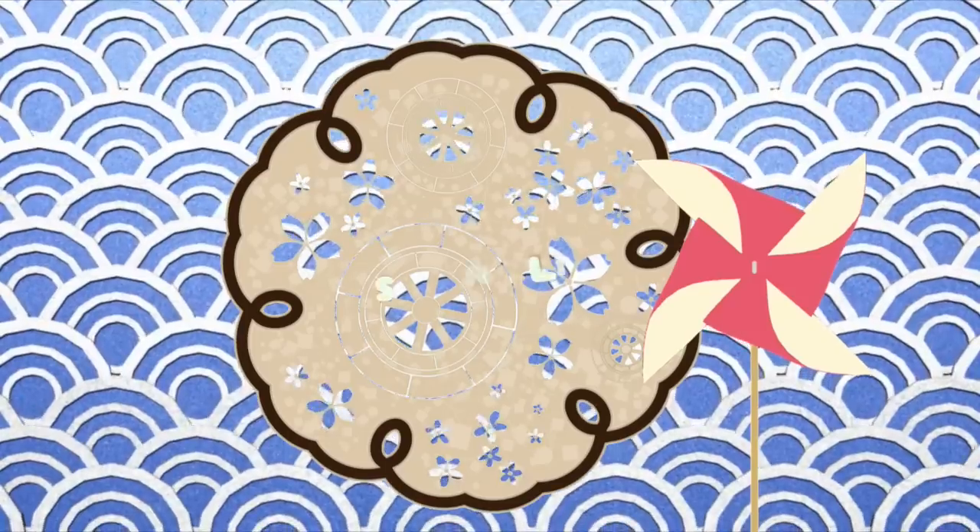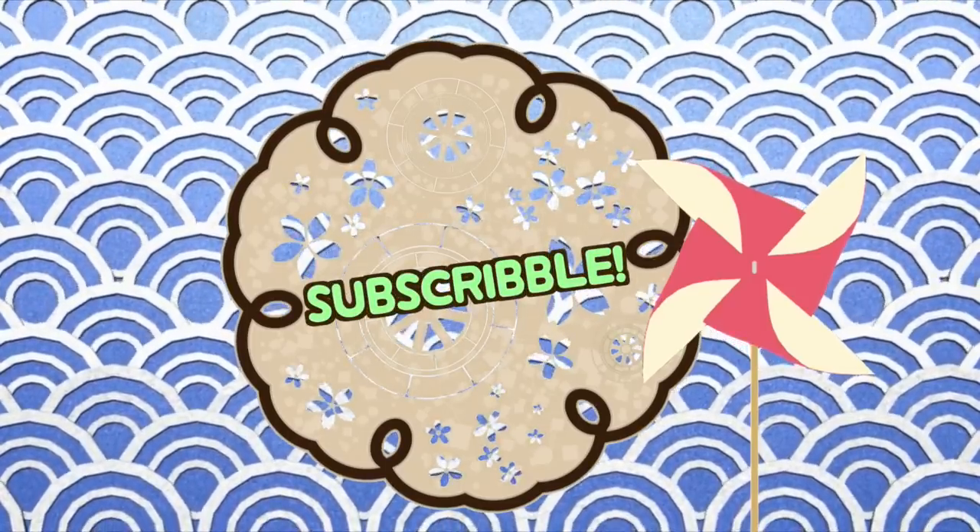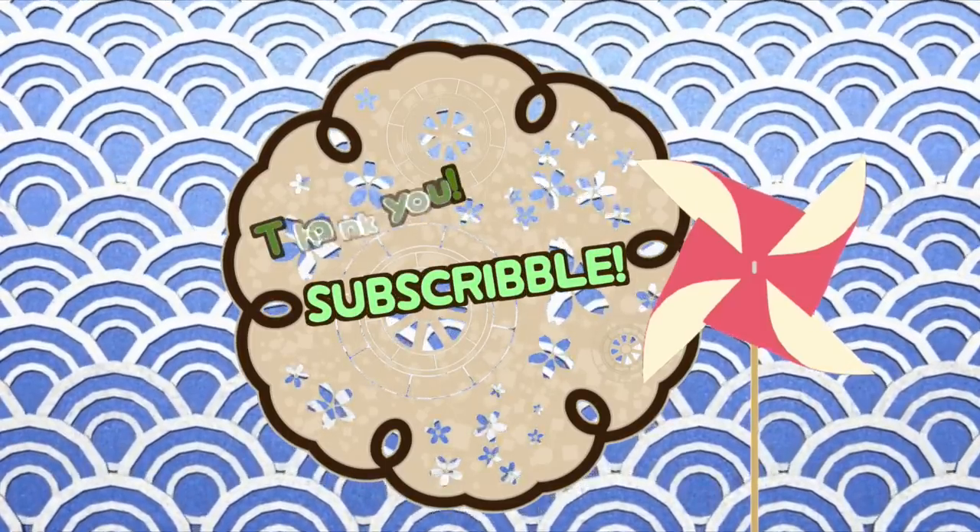And don't forget to subscribe! Thank you!